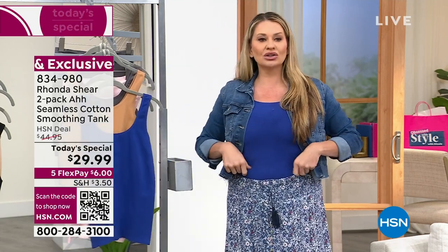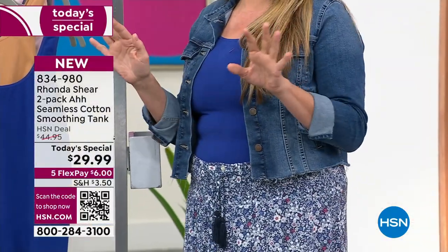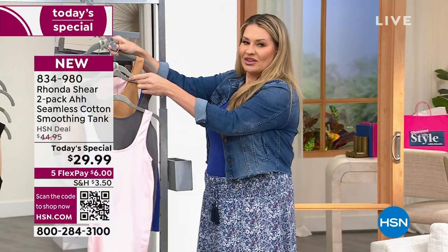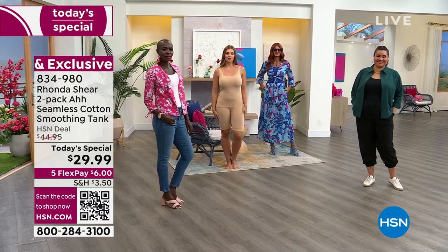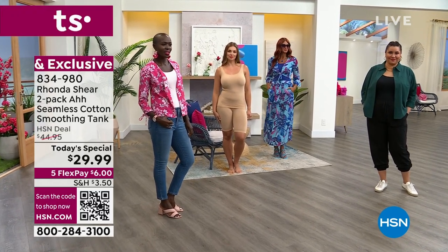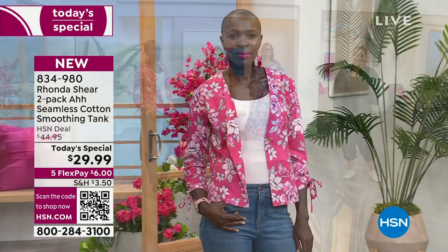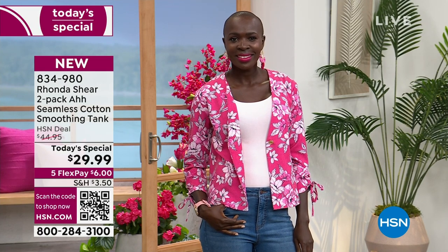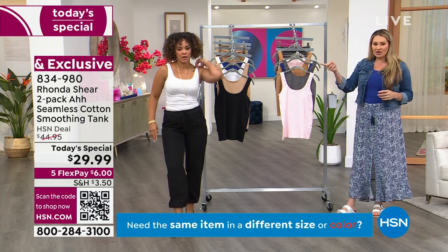It feels like a perfect little hug underneath your clothes. The colors are fabulous — this blue I'm wearing right now, and I'm in a large. True to your size — whatever size you shop at the top, just shop your top size. The pink is so perfect. The models are wearing it in all these different ways — it can be a fashion piece, an underpiece. You can wear this gardening, under clothes, to sleep in. I could just take this jacket off and take a nap after this, I'm so comfortable.